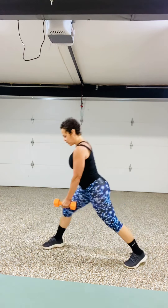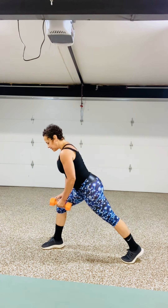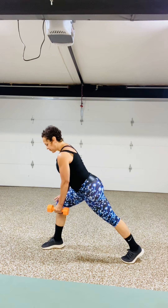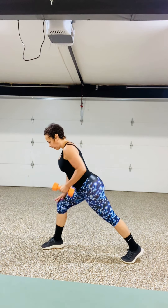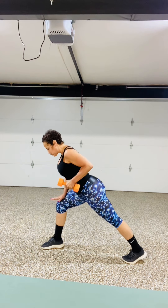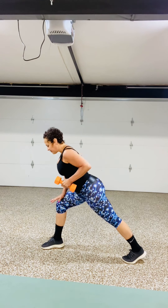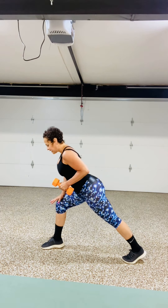Stay down there and you're going to go close grip row 8, 7, 6, 5, 4, 3, 2, and stay at the top — 1, 2, 3, 4, 5, 6, 7, 8.